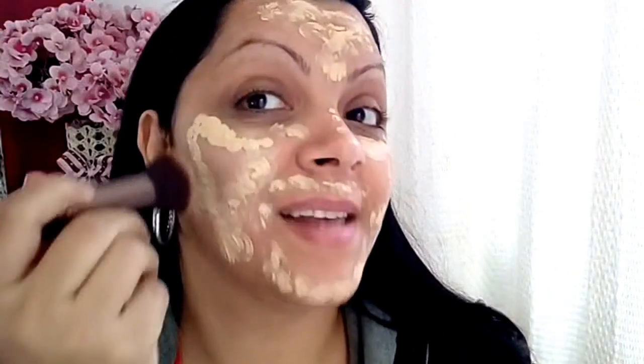I'll use this lovely Dailus foundation. I'll use quite a lot of it. I'll finish this one and then start using the Ruby Rose ones. I'll wet the brush a little bit. This foundation has medium to high coverage — it's not a heavy plastering effect, okay? In the beginning it might look inflated but it's not, after I add contour everything changes.